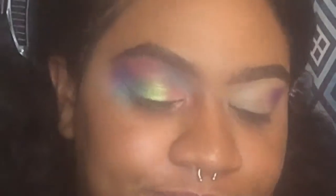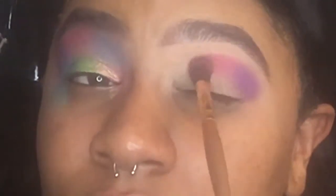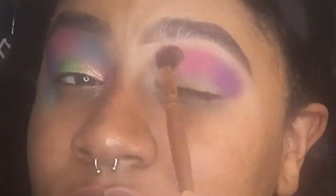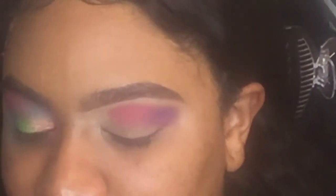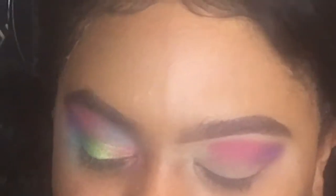Then we're gonna go into the pink shade beside it and put that in the middle of our crease. As you can see, this palette is very pigmented and the colors are really buildable. I like that it doesn't take a lot of effort to put the colors on your eyes. Wipe the brush off — I have a piece of tissue on my leg that I'm wiping my brush on between colors — and blend the two together.